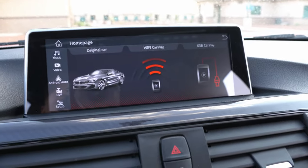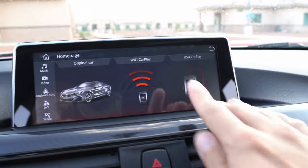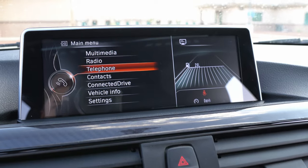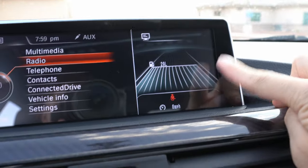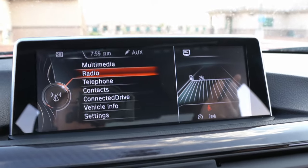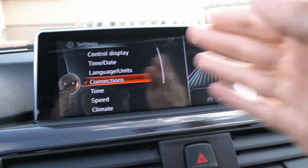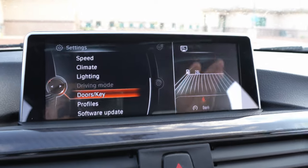So jumping right into it — when you turn on your car, this is what you're going to see most of the time. Unfortunately it does not connect automatically all the time, and nine times out of ten you're going to have to click on the Wi-Fi CarPlay. If you hit 'Original Car' it will take you to your actual iDrive — your original BMW iDrive — with everything: multimedia, radio, telephone, etc. I do not know what this split element on screen is and I cannot figure out how to get it off.